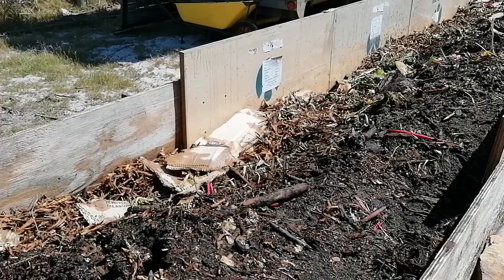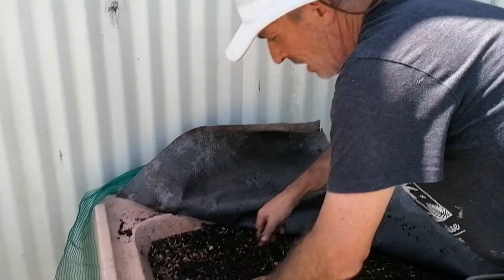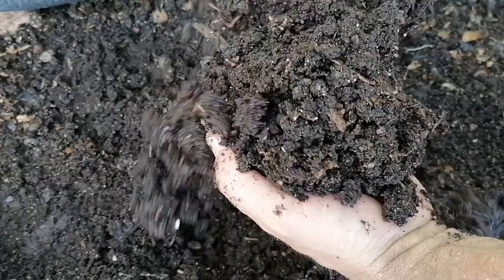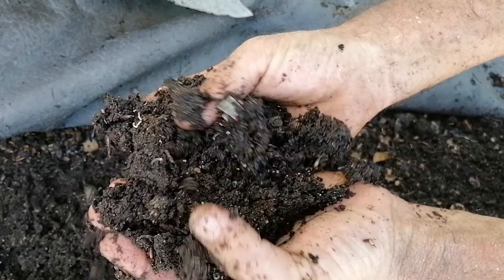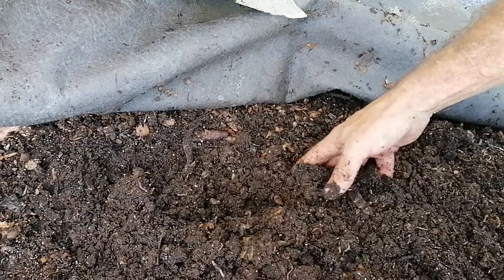It'll end up in either one of these two baths and be processed further. This one over here is very close to being a finished product - in fact, it is a finished vermicast product. This is what you want in your garden; if you're going to buy something, this is what you want to look for. The plastic you see is a biodegradable bag I'm experimenting on - it's been six months and it is breaking up, but it took longer than I expected.